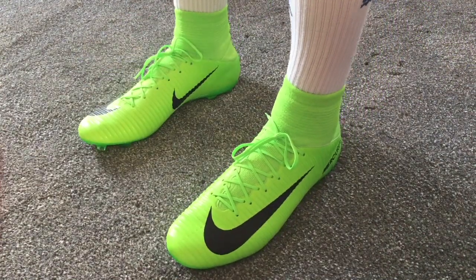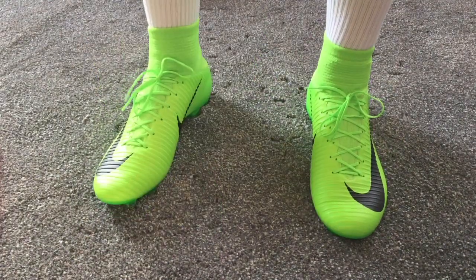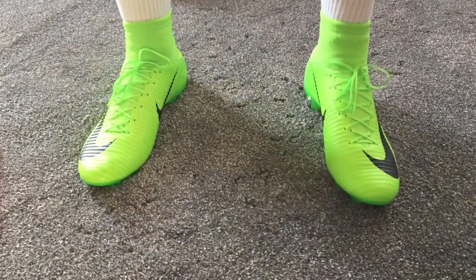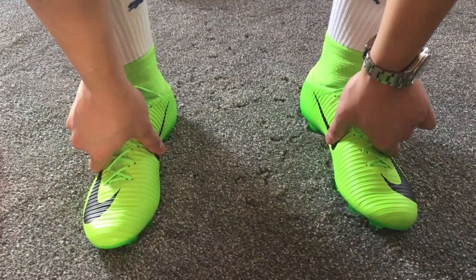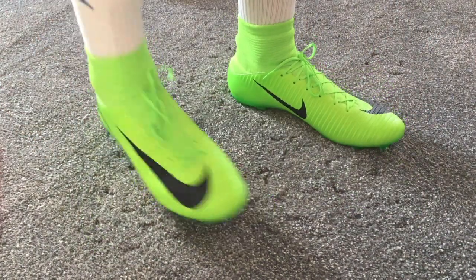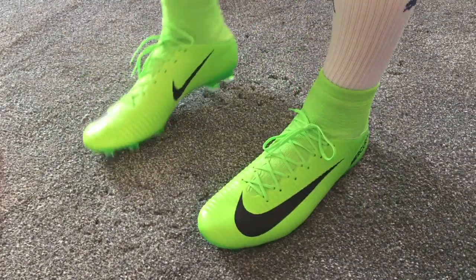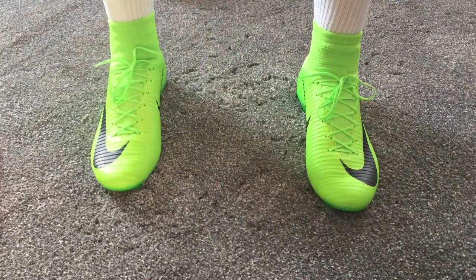Welcome to the on-feet portion of the video. I decided to give them a try and share my initial thoughts before I play with them next week — I'm scheduled to play two or three games over a two-week period, so it'll be interesting to see how quick they are to break in and what the feel and touch is like on the ball. My position is centre forward — I like to think of myself as a pacey striker — which is why I do like the Mercurial range, because they are speed boots designed for quick players.